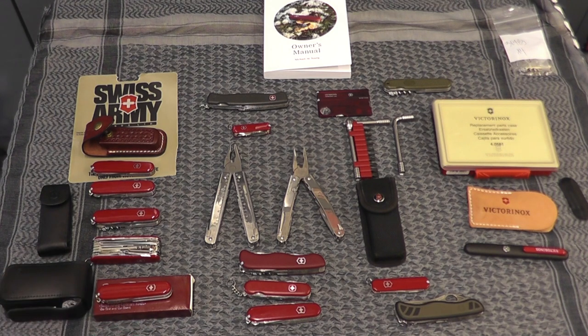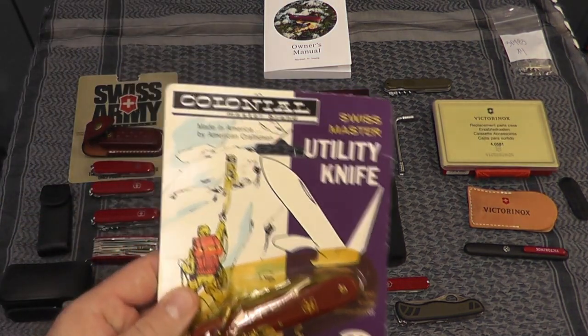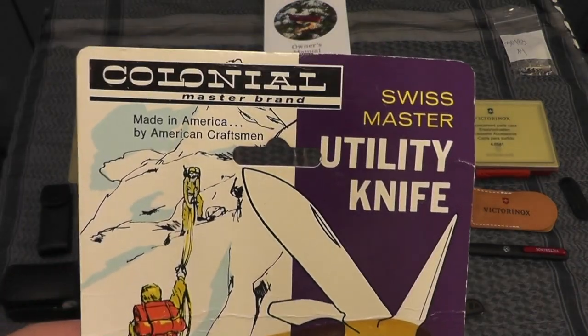I'm not gonna review any one of these in specific. If you have any questions you can ask me, and if I get time I'll review any specific one I have here on the table. This all started when I was a kid watching MacGyver, and around 1986 for a birthday present my father bought me a cheap knockoff swiss army knife made by Colonial.